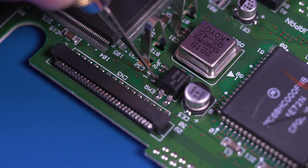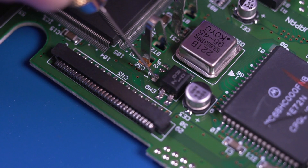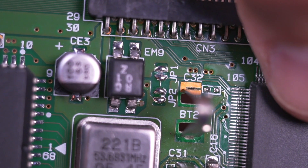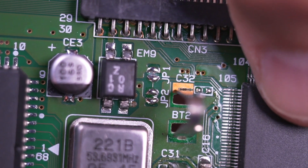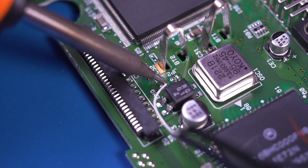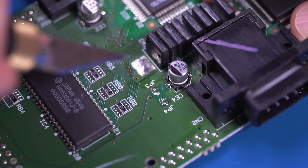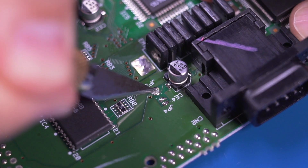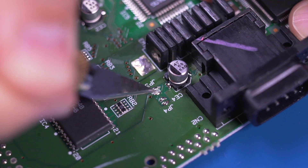Next we're going to enable the system language select feature by cutting the trace between the two pads on the JP1 jumper. You can confirm the trace is cut by checking for continuity with a multimeter. Then solder a wire about 2cm in length to this pad. Now we're going to enable the ability to select NTSC and PAL video modes by cutting the trace between the JP3 jumper. All you need to do is simply cut the trace — we don't need to solder any wires here.